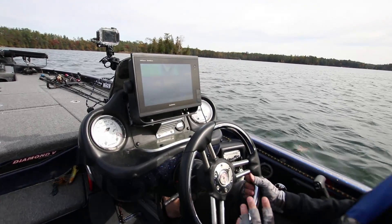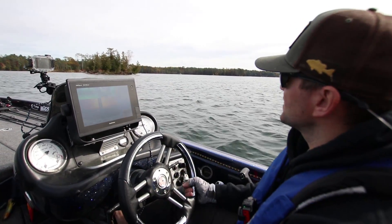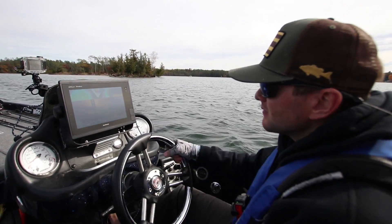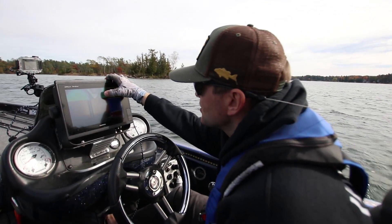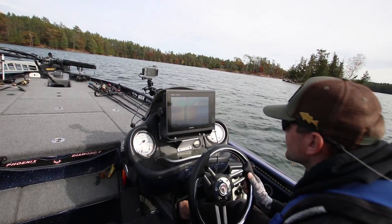These fish should be relatively shallow so I'm checking areas between like 10 and 20 foot, which is a moderate depth for this lake, to see if I can find fish. What I'm looking for are little dots on my graph, or anything that might hold them — a rock pile, just something that would hold the fish. We gotta find them.